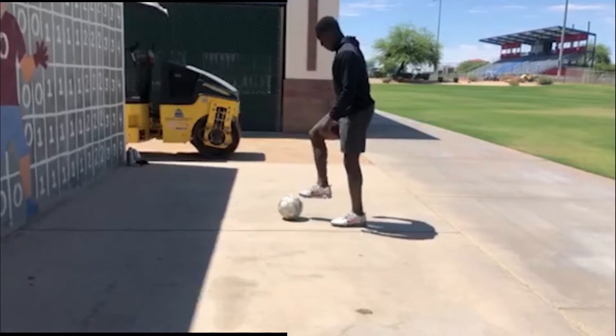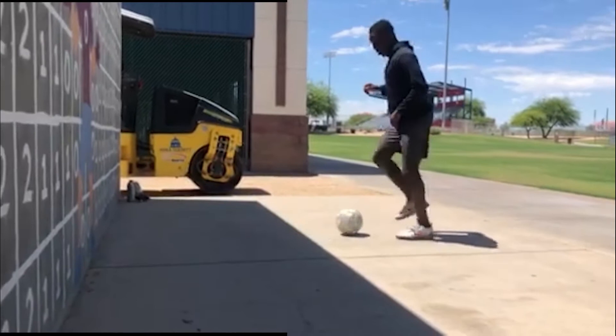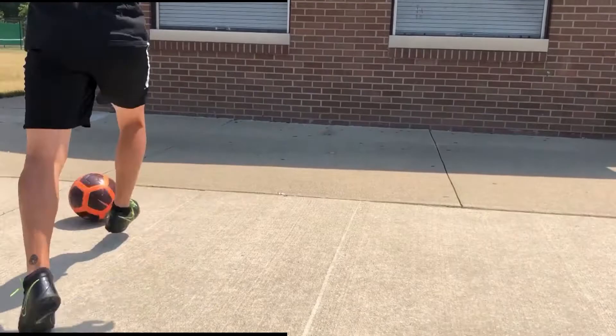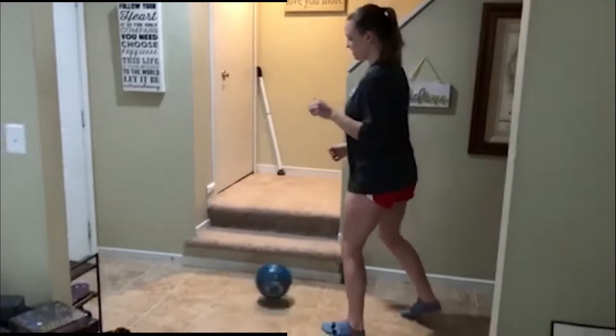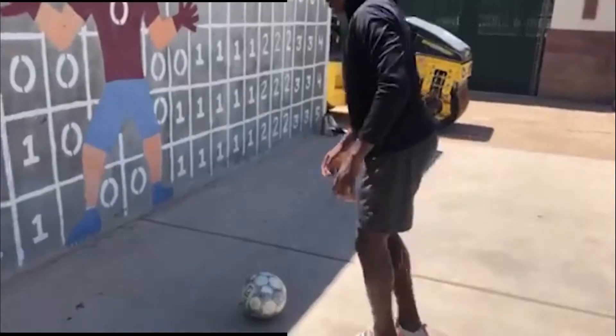If one foot's too easy, maybe try to go right to left. And if you feel confident enough, try to go one touch. But again, stay light on your feet. Make sure that your toe is up and your ankle is locked down so that you're able to hit it with the middle of your foot — first with the right, and as you get more and more comfortable, see if you can do it with your left.